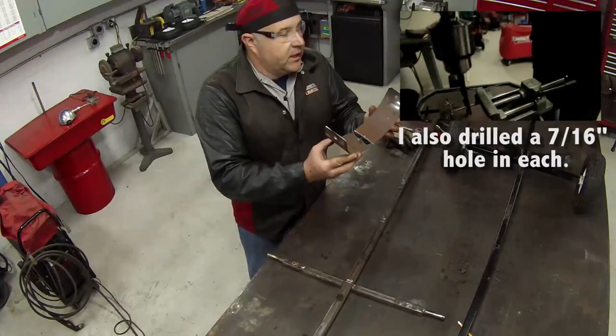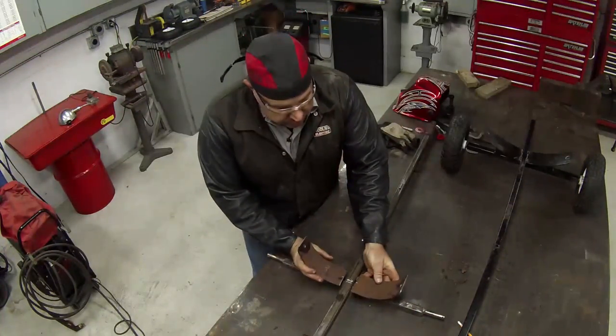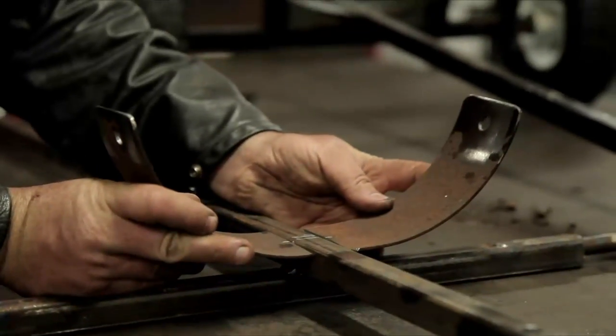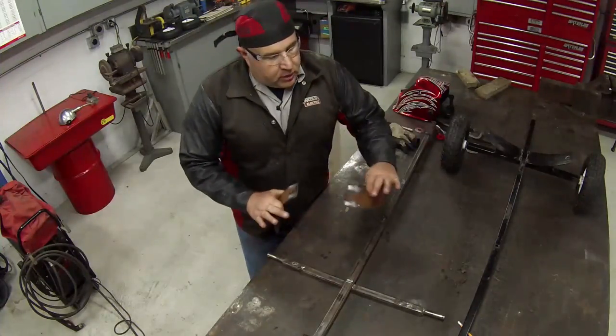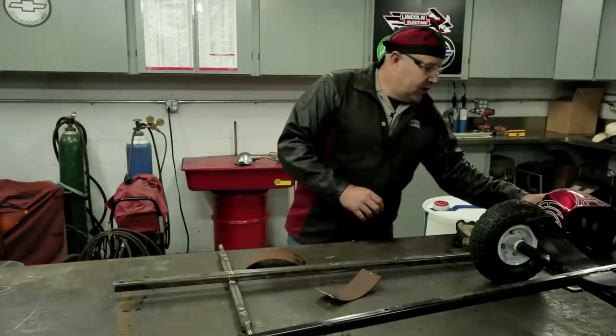Now this is way too little radius to go around a 55-gallon drum. What we're going to do is bring them over here and weld them in place. Once I get them in place and welded, I can start to work the metal and shape them into the curve of the barrel. Let me throw my welding stuff on and let's get to it.